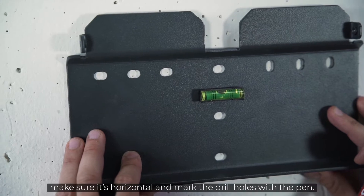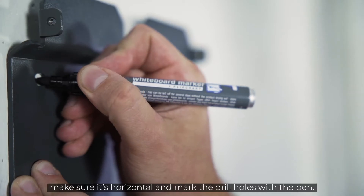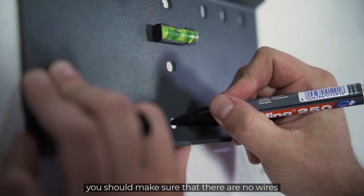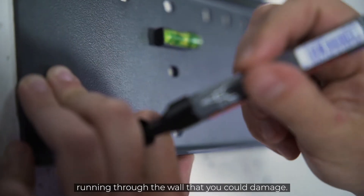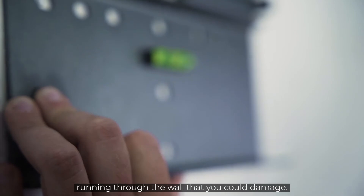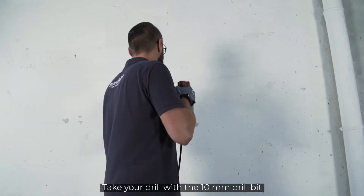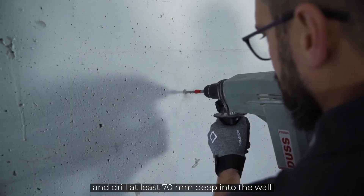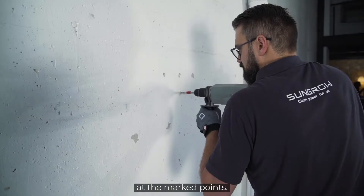Just hold the mounting plate against the wall, make sure it's horizontal and mark the drill holes with the pen. Before you start drilling, you should make sure that there are no wires running through the wall that you could damage.